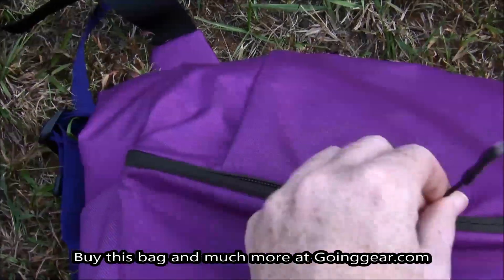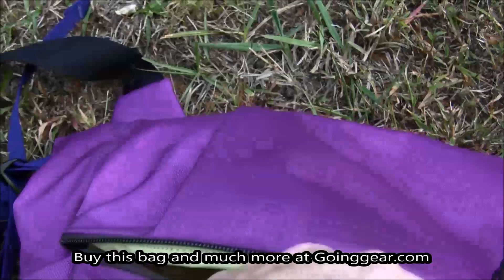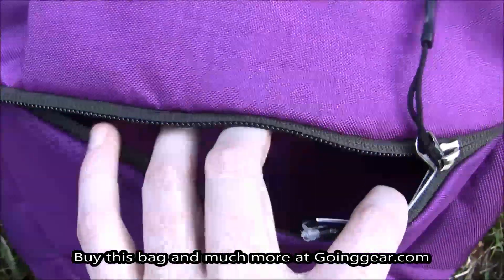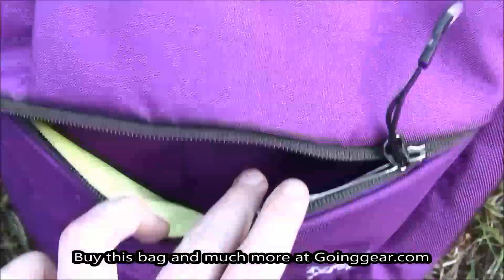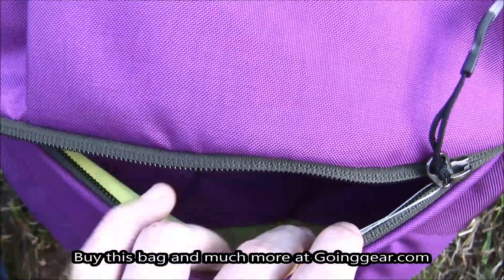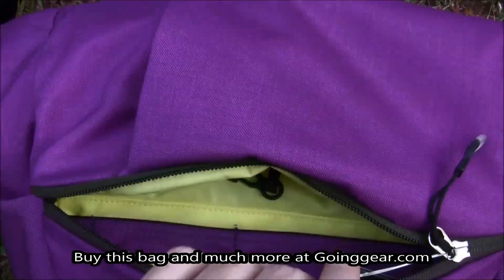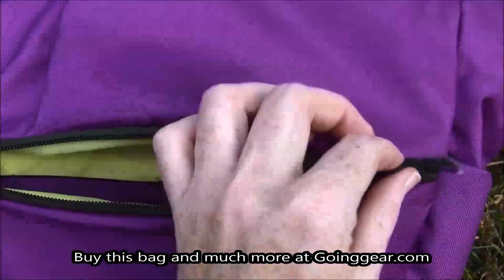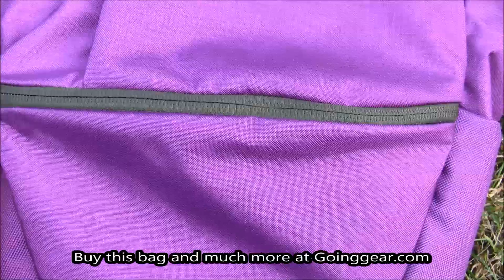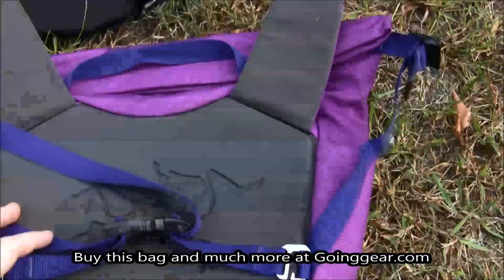The front has one main pouch that's going to be great for your cell phone or your mouse if you have your laptop in the main giant pouch of it, as well as keys because it does have a little key hook for you to attach to, just so you have easy access to it. That's really handy with any type of messenger bag for the small things you want easy access to because you're always using them, especially if you're always checking your cell phone.